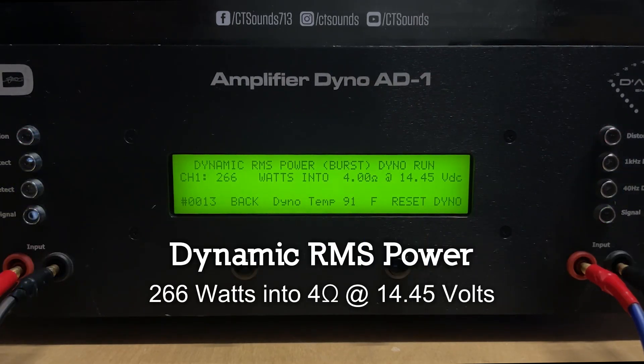Here we go with a dynamic run at 2 ohms. Result: 455 watts into 2 ohms at 14.37 volts.